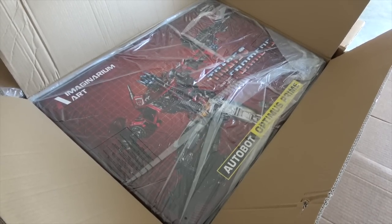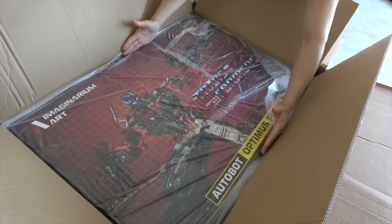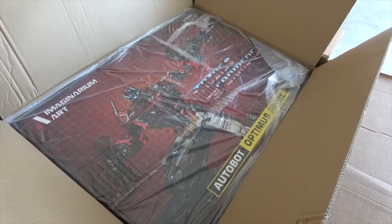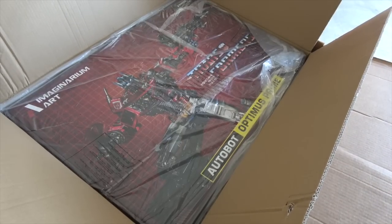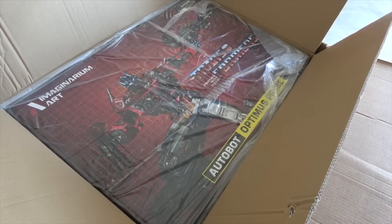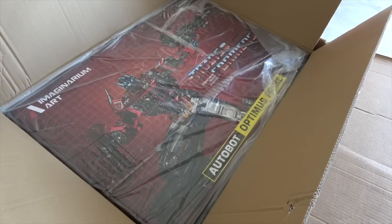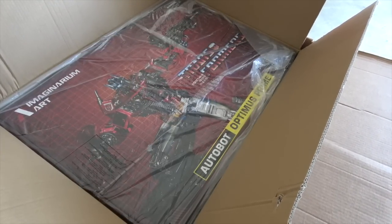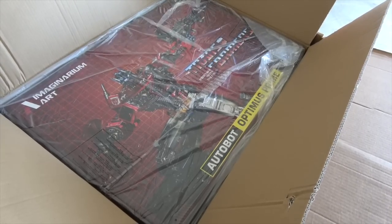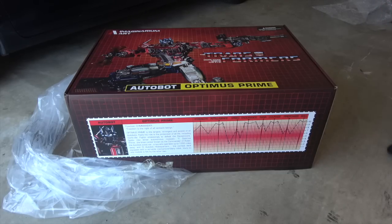This box is probably two and a half to three feet tall — it's huge. My good friend Adam B in New York is getting into statues now; he's always been into Transformers and Star Wars, but he's going to start getting statues and he's sending stuff through me because it's cheaper that way. So we're going to go through the process of unboxing this. Wish us luck.